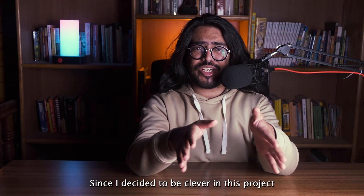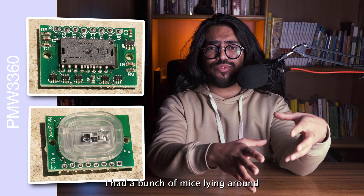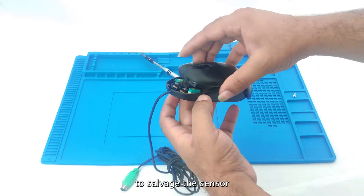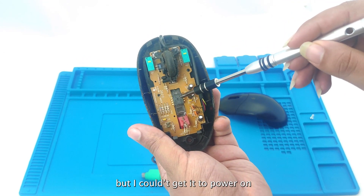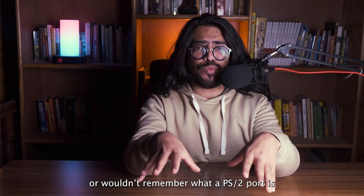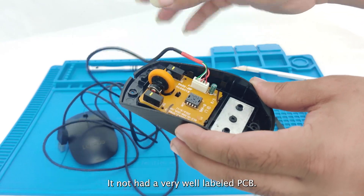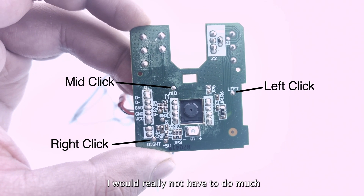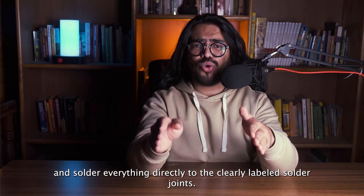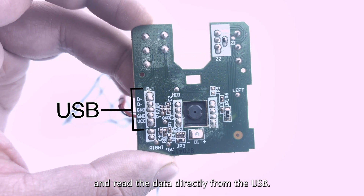Since I decided to be clever in this project, this is where the project would diverge for all of us. You can get a brand new optical sensor and use it. I had a bunch of mice lying around deemed unfit for use. I had this really old PS2 mouse that I opened up to salvage the sensor — it was a well-documented sensor — but I could not get it to power on; it was probably busted. Most of my audience either wouldn't know or wouldn't remember what a PS2 port is. The next mouse I opened was a delight — it had a very well-labeled PCB. I wouldn't even need to desolder the sensor; I'd just remove the USB cable, cut out the parts I don't need, and solder everything directly to the clearly-labeled solder joints.